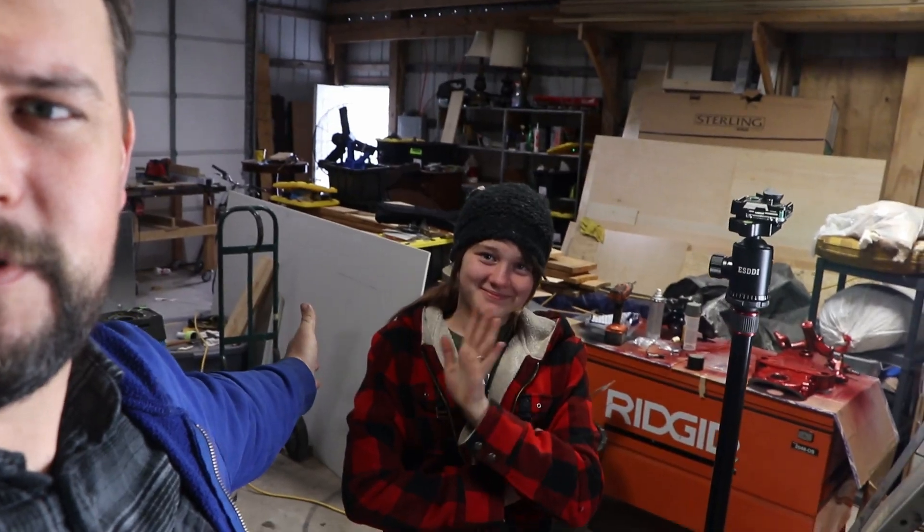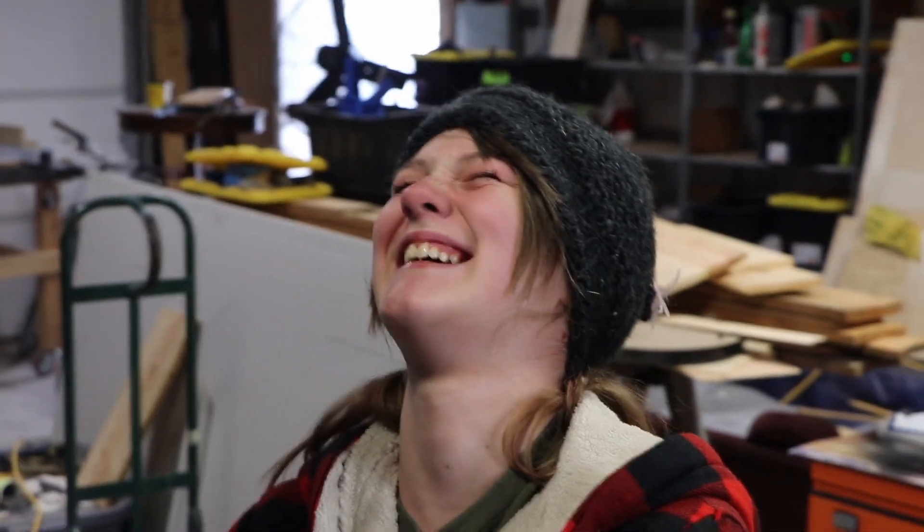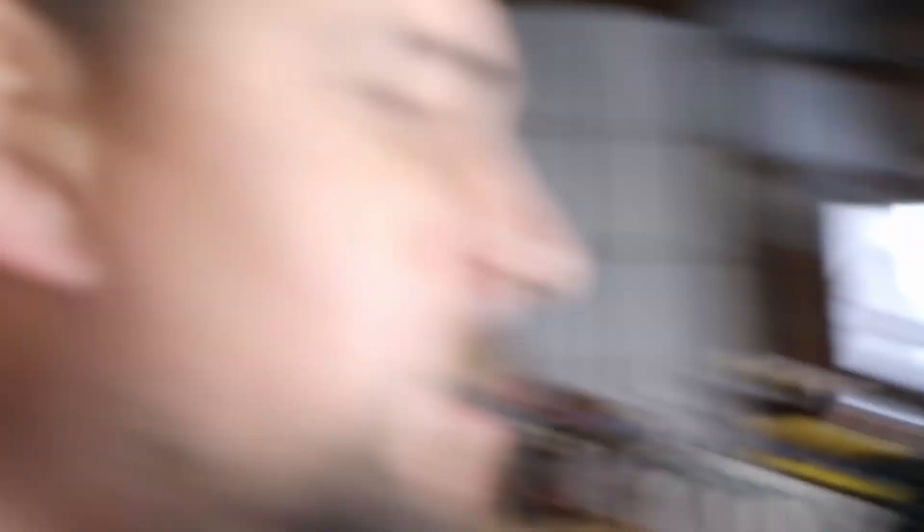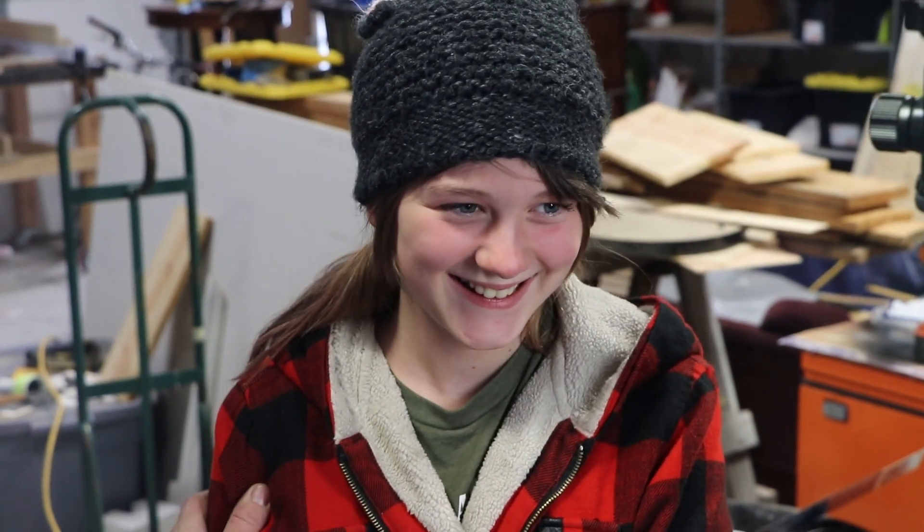Let's meet my helper today — this is my beautiful daughter. We're not going to use her real name on the internet, so she picked the name 'Make Up One.' Make Up Two couldn't make it — she's hanging out with Make Up Four, and Make Up Three is somewhere else. So I've got lots of kids. Say hello, Make Up One.